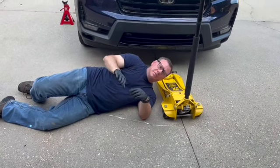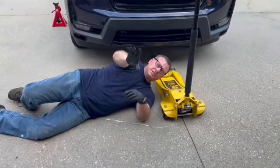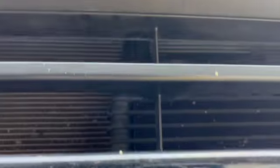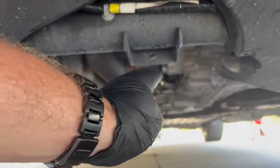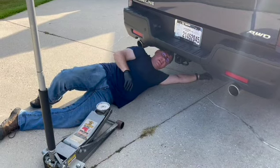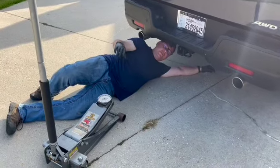So the jack points — we're going to show you right now. This is the front jack point. Coming in this way, if you get down here, go right under the middle, there's your Honda logo. Come down here, look under, and you're going to see this right here — this is your front jack point.